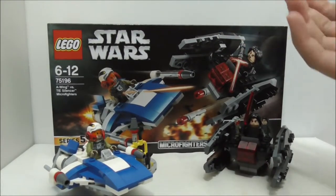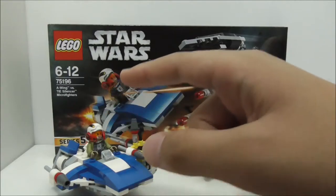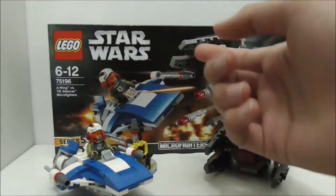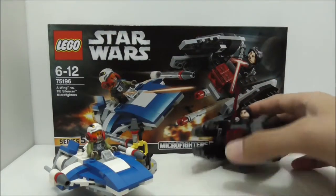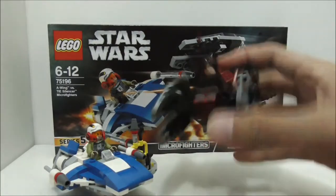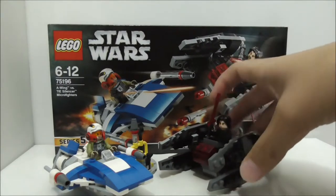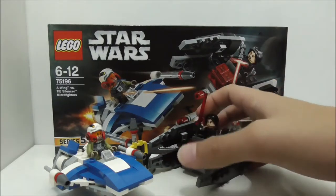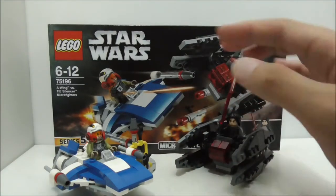Overall, the figures are definitely great. The A-Wing pilot is new, though the torso prints are just in a different color. I do like the helmet — it's very unique. Kylo Ren is very nice to get because he only comes in this set, and I like that he doesn't come with his cape since he takes it off in battle.